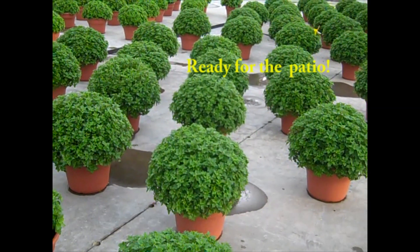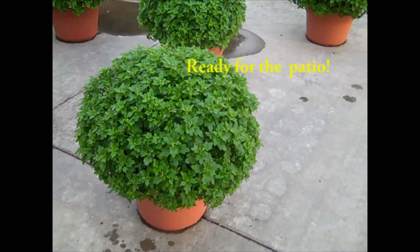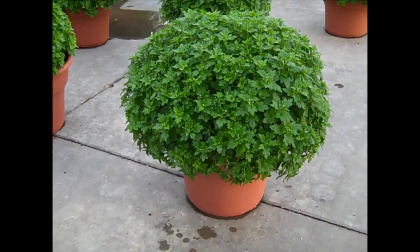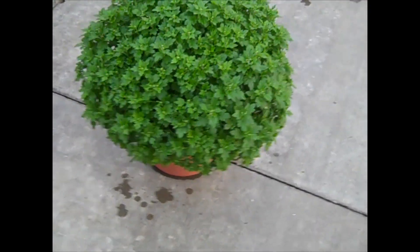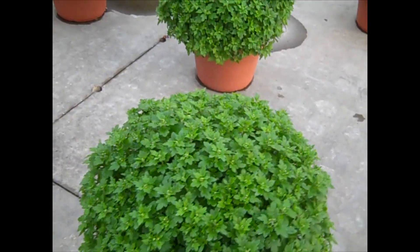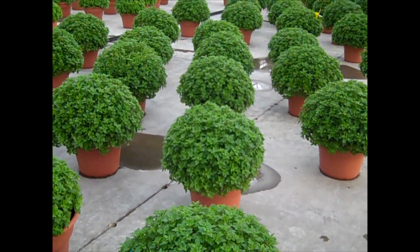Now we'll jump to the other end of the spectrum here — this is our 14-inch combination mum. There are three colors to the pot on these. Look at the size of that — that is an instant effect plant. Over here you can see the buds are just ready to pop. You're going to see color in probably the next week to 10 days, so this would give you a lot of shelf life on these.